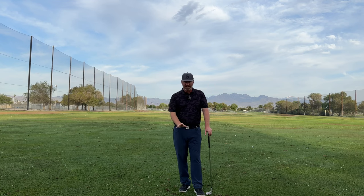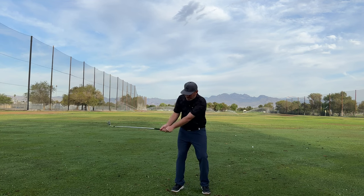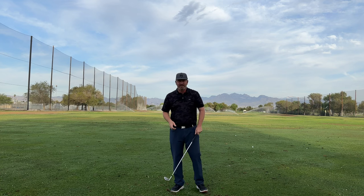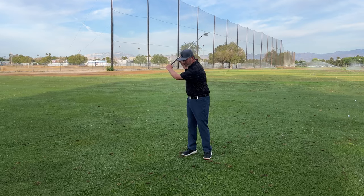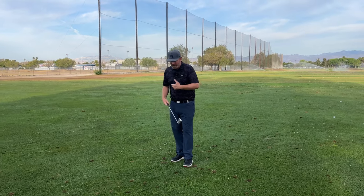Go slow to go fast — why is that important? If I get in here and I try to create speed early, I start throwing that angle out in transition. Once those angles are gone, you're not going to get them back. That's why amateurs don't have speed — they're just using linear speed and not creating any angular forces into impact.